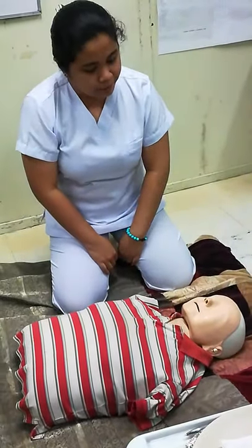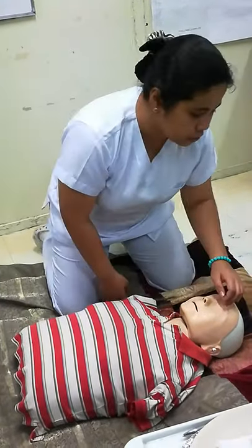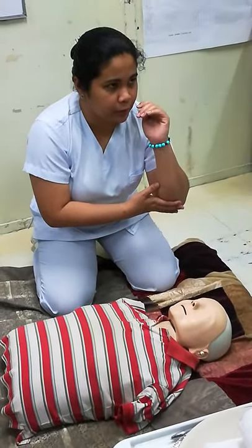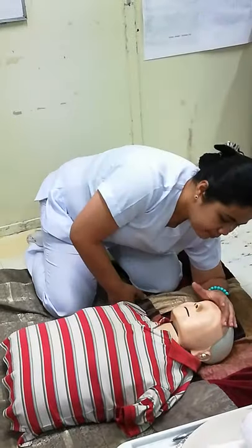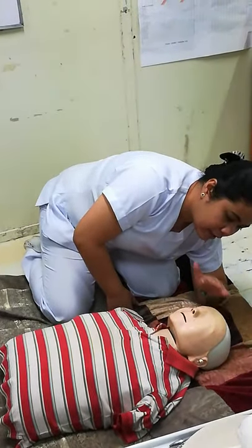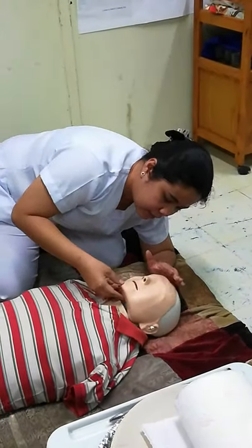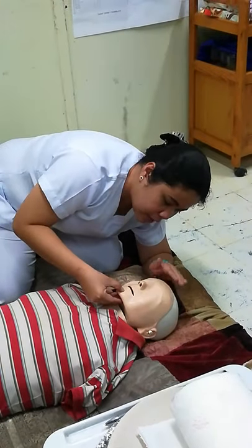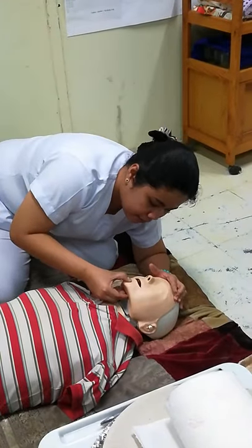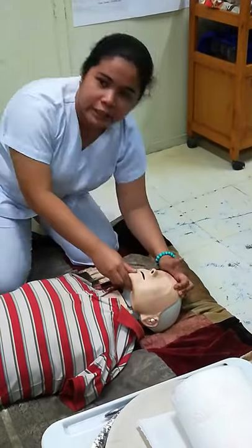Then the victim is unresponsive, so check for ABCs — same as before. You are to support your body; you may use your elbow on the floor. Then do the head tilt-chin lift maneuver — place your hand here, tilt the head. Then look at the mouth and nose to make sure they are clear.